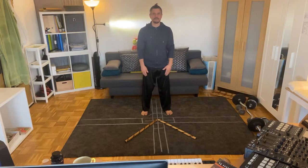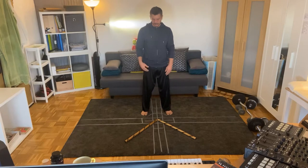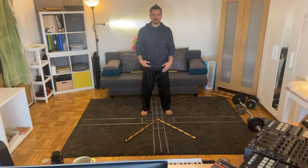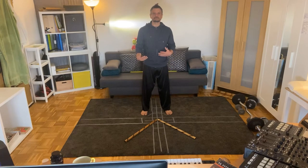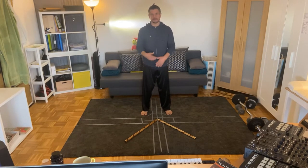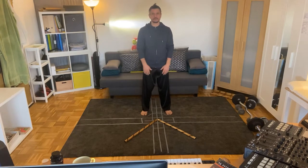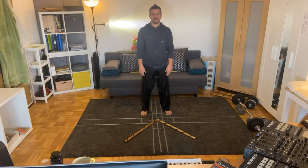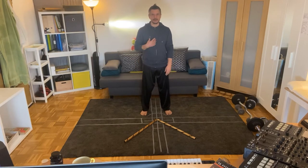My elders always taught me back home that I have to remember my heritage. So when I'm talking about Jeet Kune Do, I always want to remember where these applications are coming from, and look at different martial arts to see how I can implement attributes or skills from each art and bring them into my own practice.